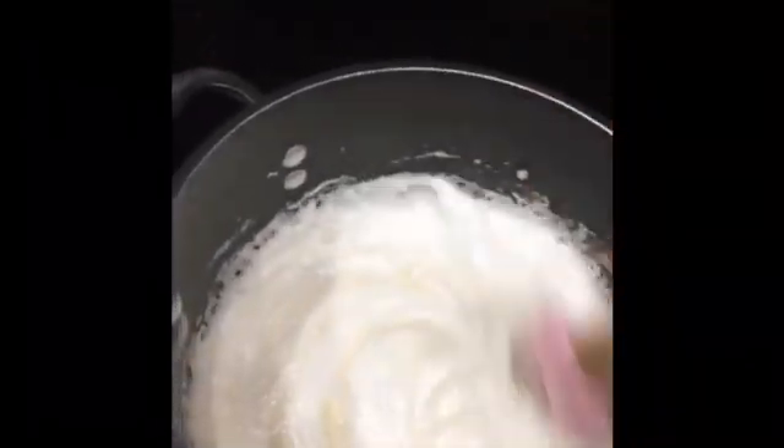Stir it and make sure it fully combines and is incorporated into the marshmallow and butter mixture.